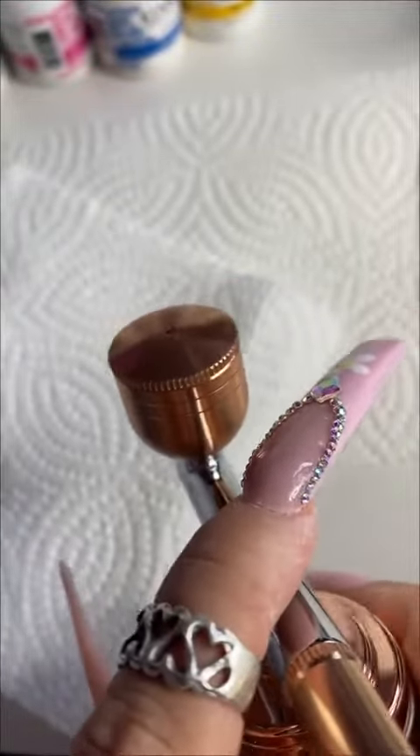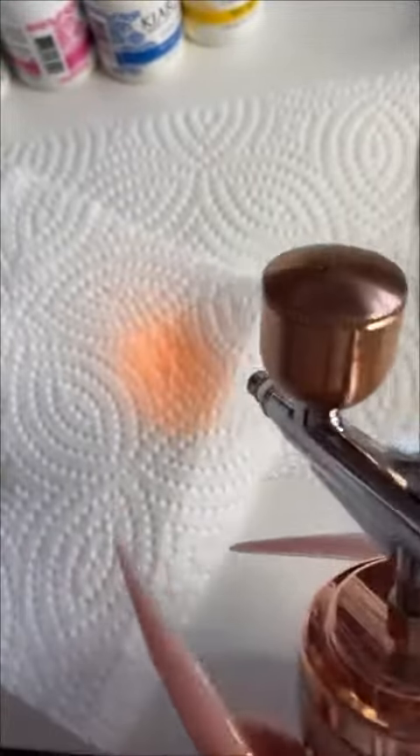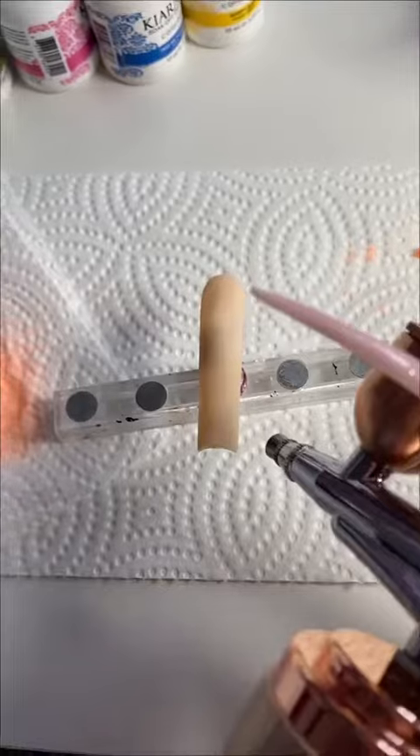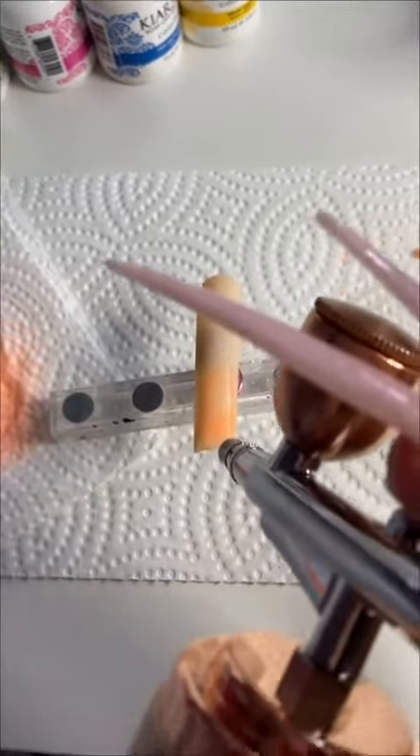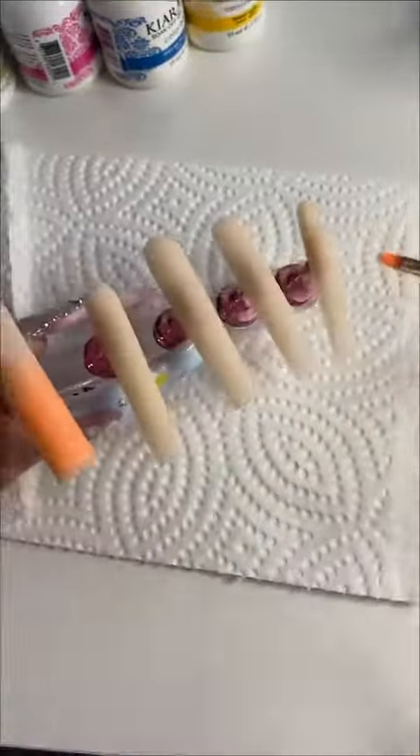Then I came in and tried to do the airbrush part. I did figure out how to pull the lever and press the button at the same time by the end. I gave it a try on the paper before I put it on the nail, and my first thought was that this is very wet.